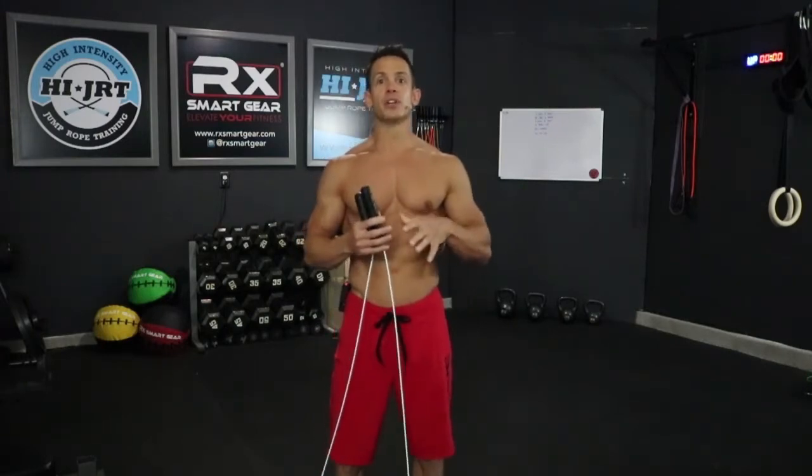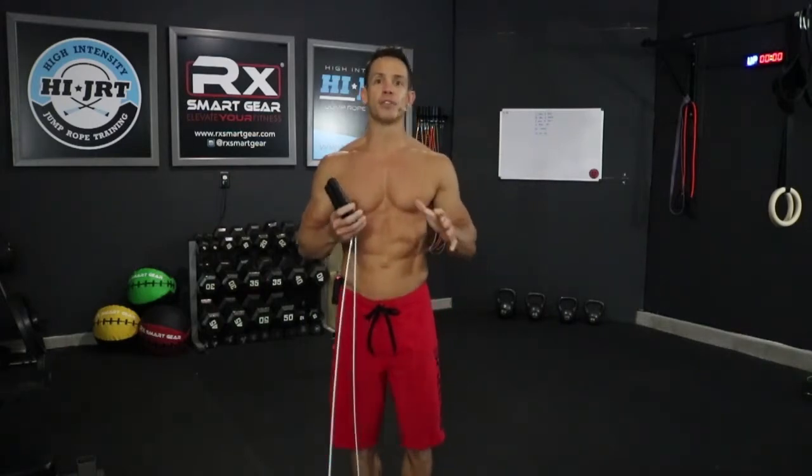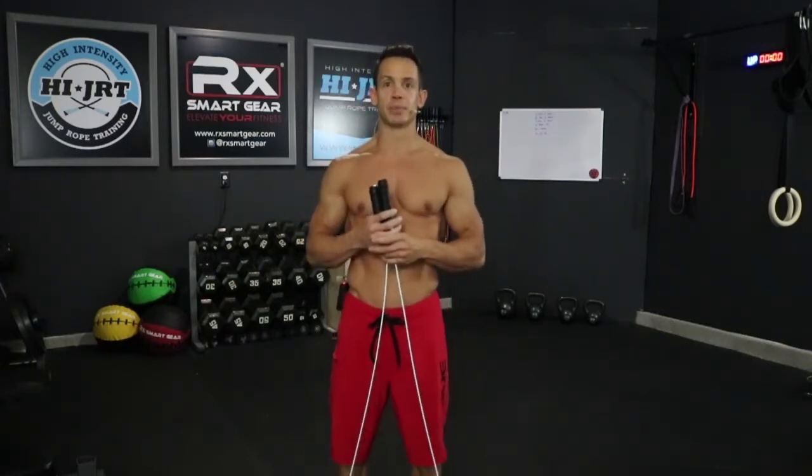Then we're gonna switch over to one foot and do some single-foot jumps for about 15 seconds on one foot, then about 15 seconds on the other foot. Then we're going right back to that two-foot jump for another one minute, and then we're gonna interval into some simple bodyweight exercises — push-ups, lunges, and sit-ups.